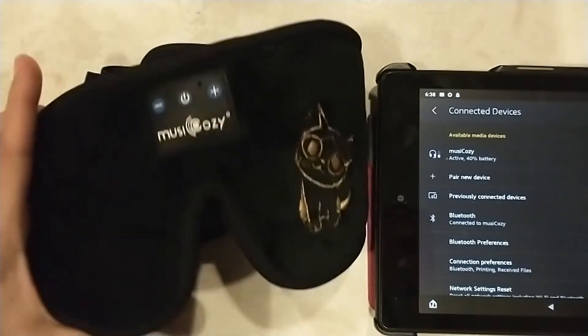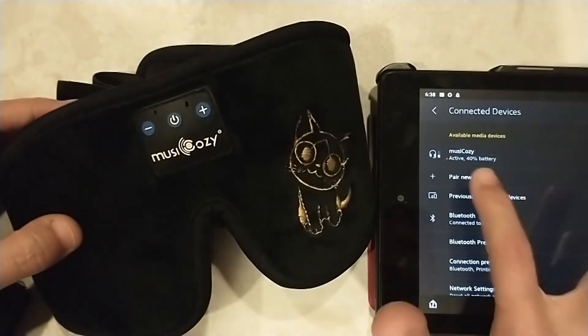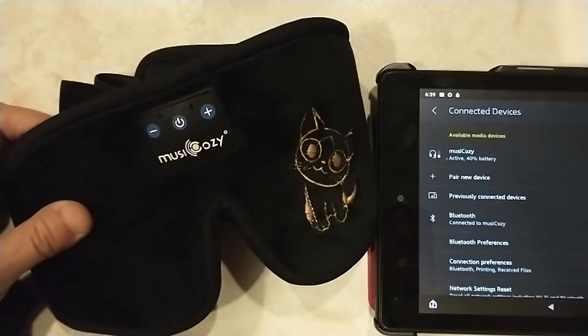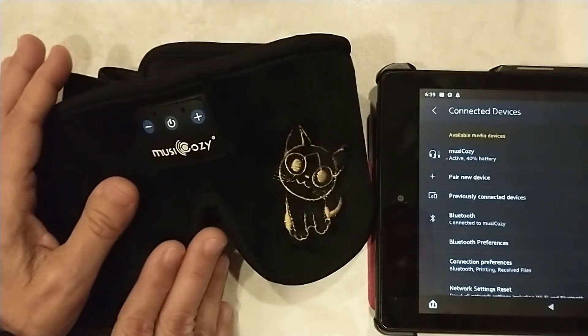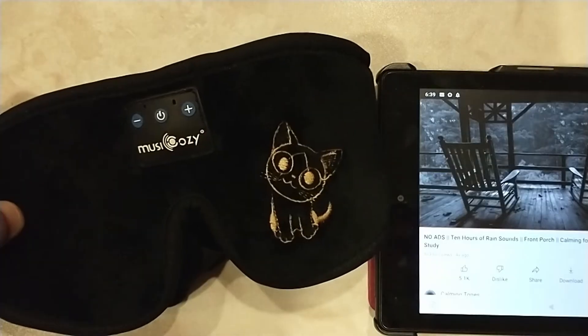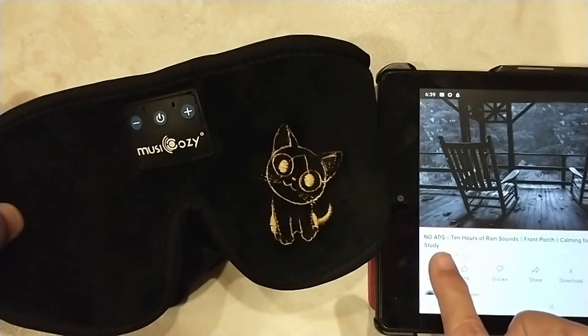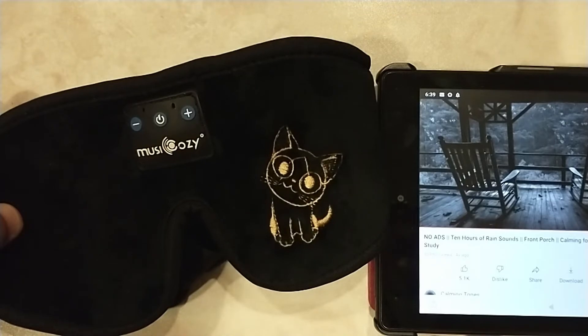The Music Mask ran about a little over nine hours. According to my tablet, it still has 40% battery. I did keep it on the lowest volume possible, which you want to do — you don't want to damage your ears, you just want a distraction. If you're using a YouTube video, make sure you get one that says no ads. You don't need to blast it awake in the middle of the night when it switches to an ad.